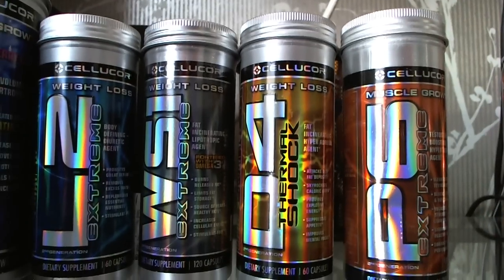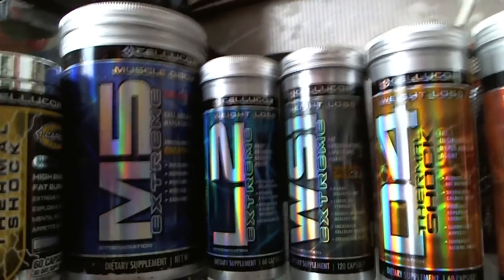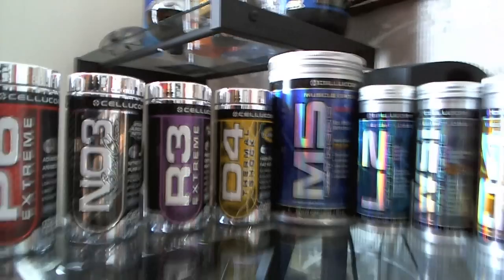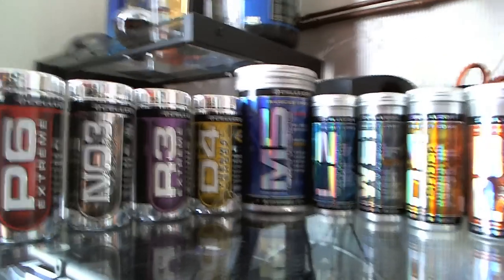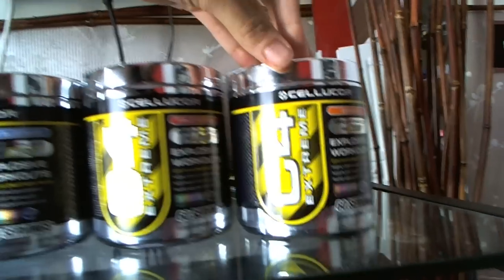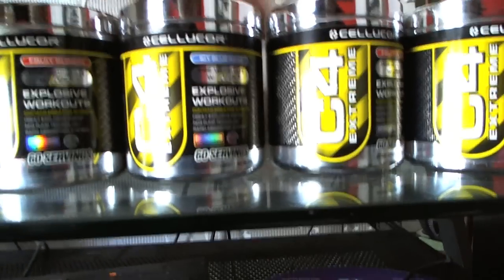Here's a shot of all the Cellucor products I've tried throughout the old generation and the new generation. I've tried the P6, the D4, the WS1, the L2, and the old M5, and then the new generation D4, R3, NO3, and P6. So I have an extensive history with Cellucor. I've also tried the NO3 but only used the packets — I never actually bought a tub of it. I actually pick up packets at Smoothie King since they sell them individually.